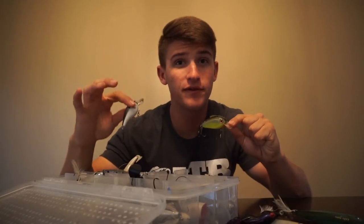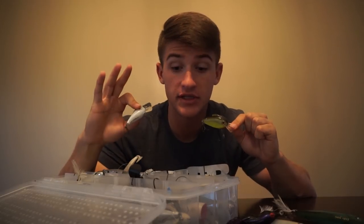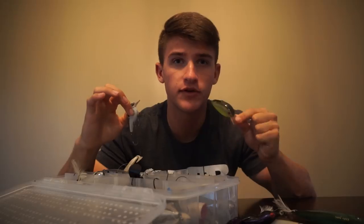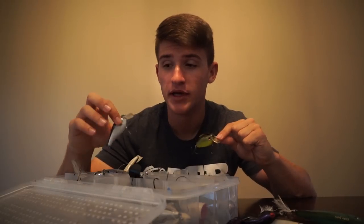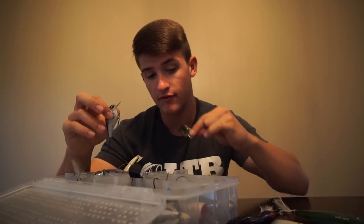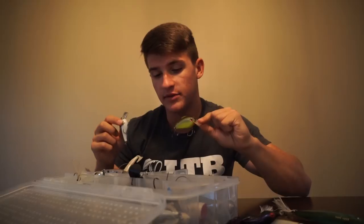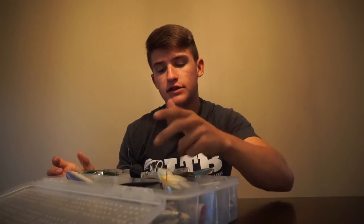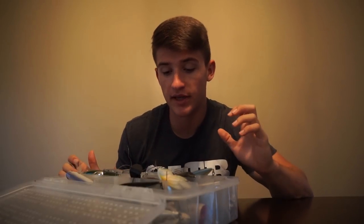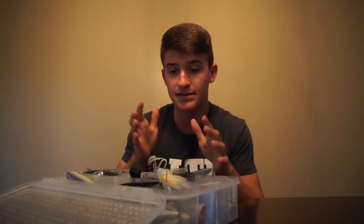I also have some crank baits — some square bill crank baits in here. I'll have some medium divers and also a few deep divers. Most of the time I won't carry super deep diving crank baits, because when you're fishing those ponds most of them are shallow and have a lot of stuff on the bottom. But I do have a lot of rattle traps, square bill crank baits, and medium diving crank baits in this box. Overall, that's everything in this travel box — I also have a few poppers and chatterbaits that I didn't specifically mention.